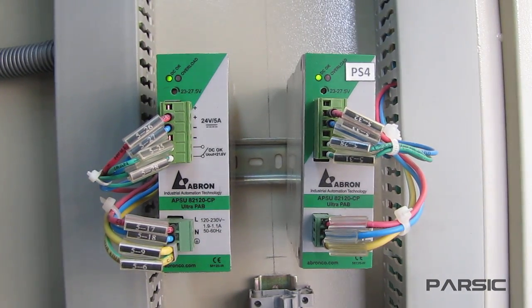In this video, we are going to learn exactly how these types of power supplies work from a practical perspective.